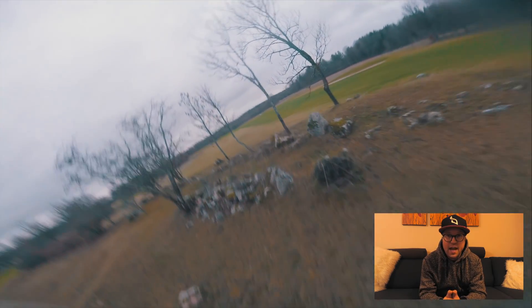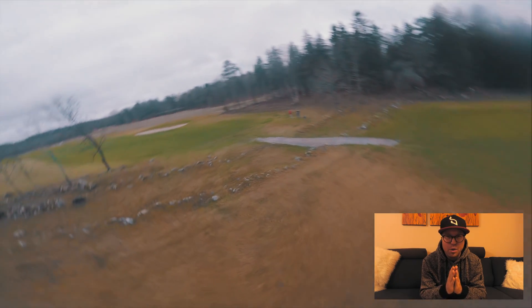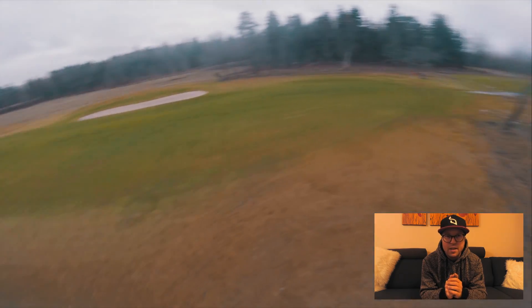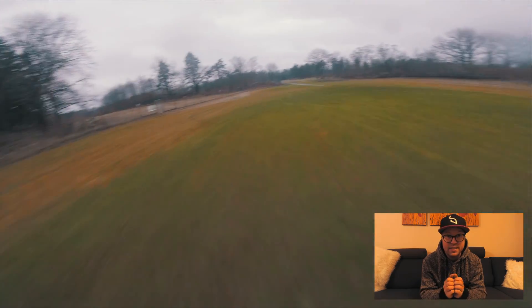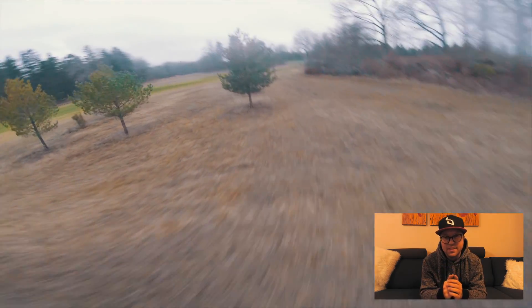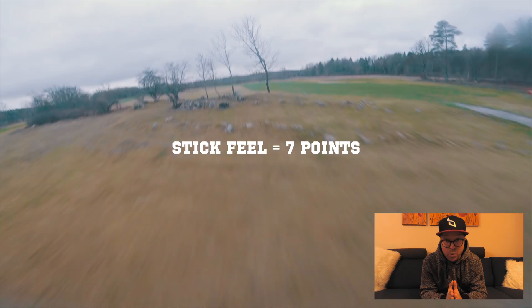Stick feel is something Betaflight has always been behind on. If you try KISS or Flight One, everyone says the other firmwares have a tighter stick feel, and I haven't really noticed it being great in Betaflight. But going from 3.5 to 4.0 it's a massive improvement — it feels so much tighter. It has a bit of a soft feel to it, but that doesn't necessarily mean it's bad; it makes you fly a bit smoother.